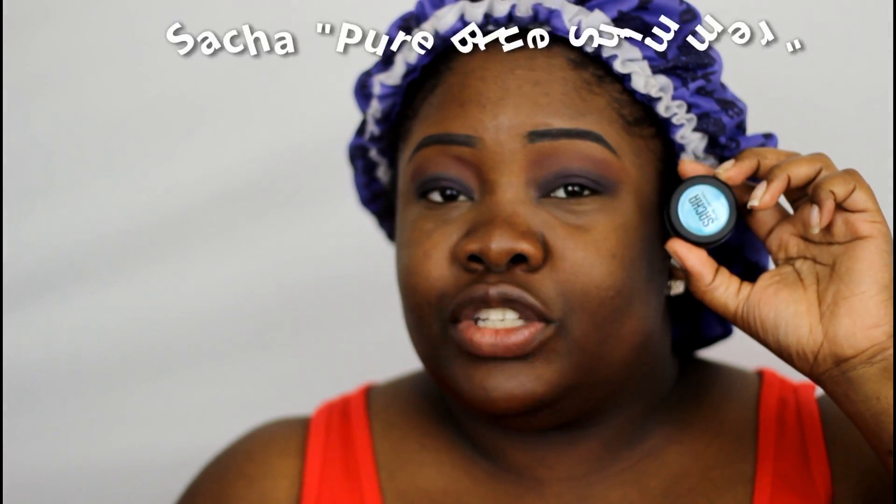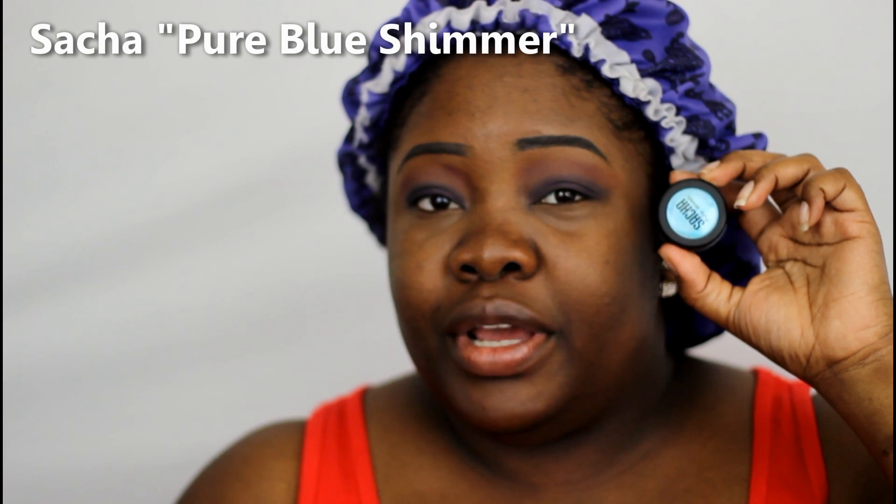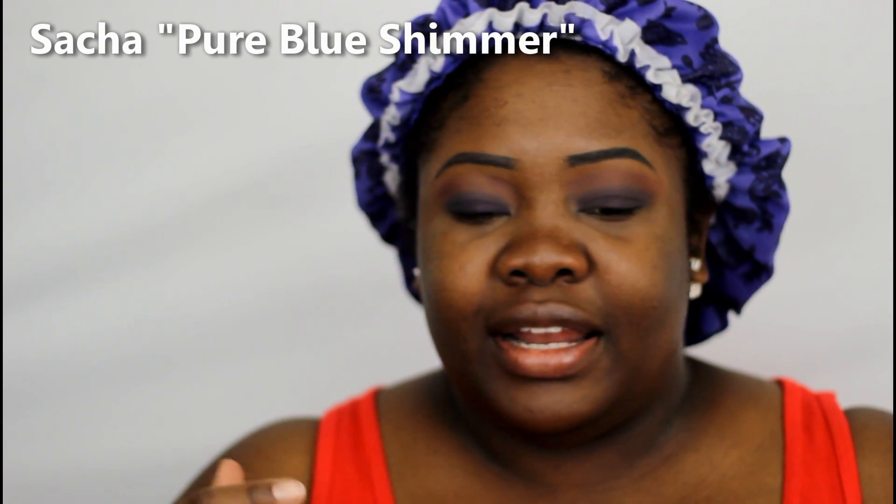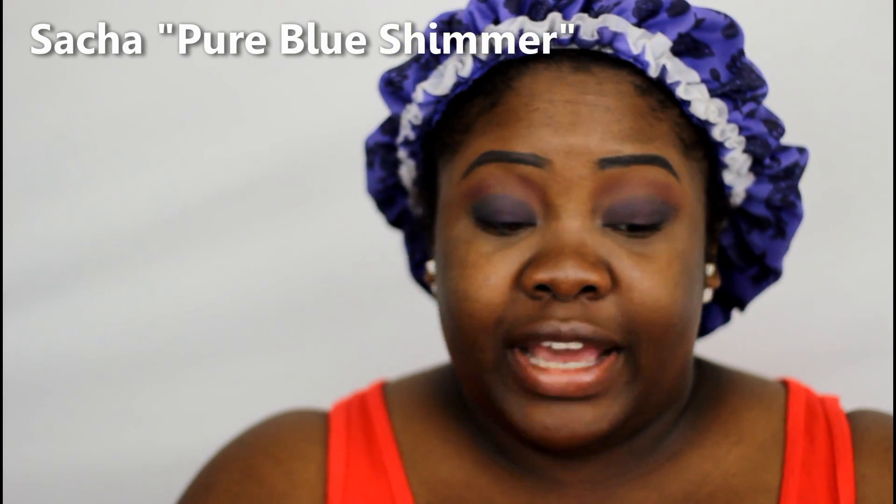The next thing I'm going to do is apply my pigment. This is one of the Sasha pigments, it's called Pure Blue Shimmer, and it is a beautiful iridescent color — kind of like a dual chrome. You just have to see it, and I hope my camera will do it justice. As you can see, it is a beautiful, beautiful pigment.